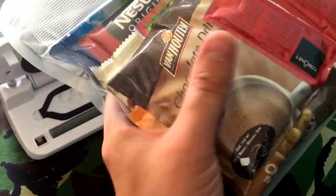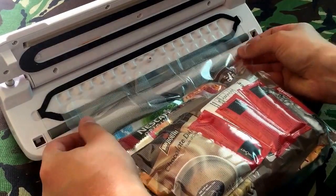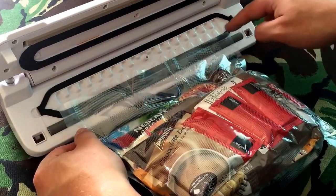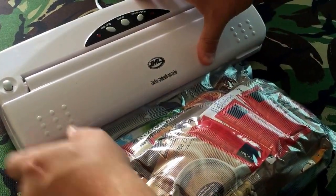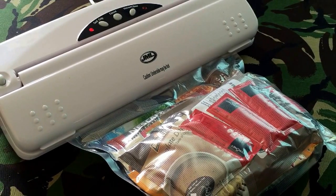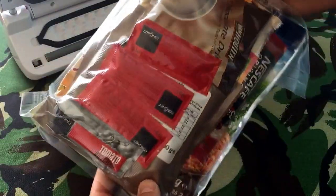That is completely vacuumed and sealed. I'm going to seal it once more. You don't have to worry about the plastic coming over the rubber seal because this is the sealing bar — as long as you're on that. So we've got a double seal. That is my 24-hour ration pack.